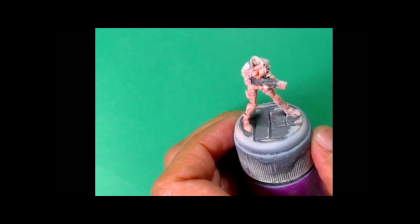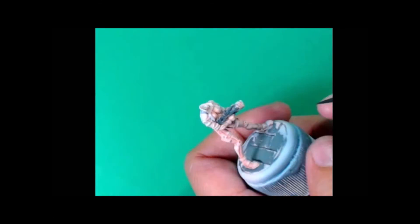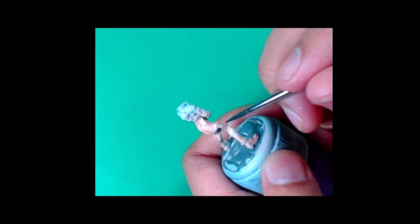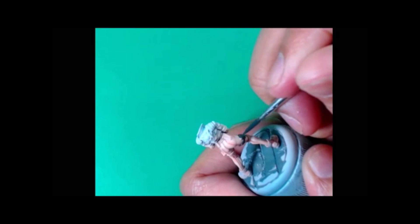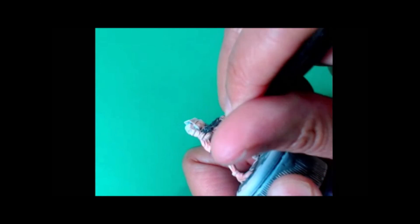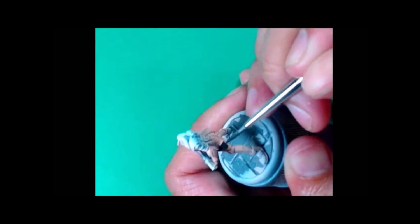I kind of stylized the steel plating because that's gonna play a role later when I hit it with the wash. Now here comes some Vallejo Black Gray — that's gonna be the other major color on this model. So you can see it's a very simple color scheme with Kusanagi here.